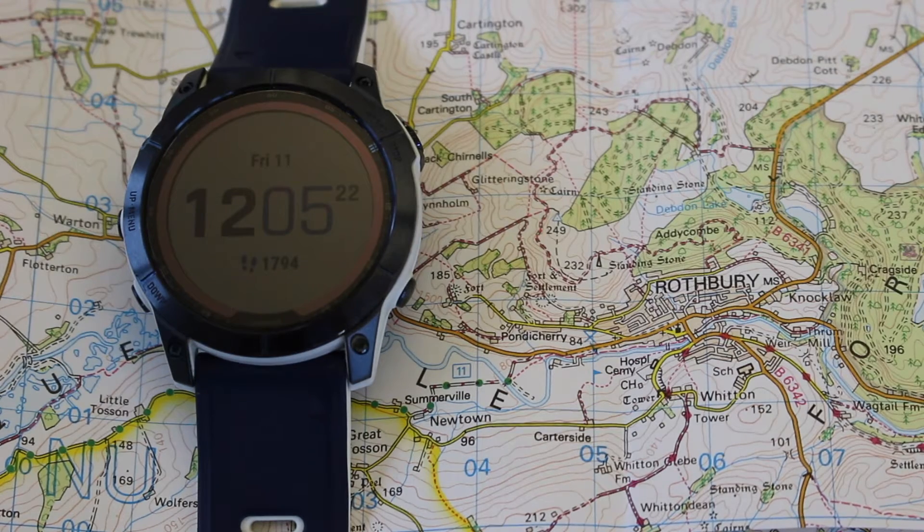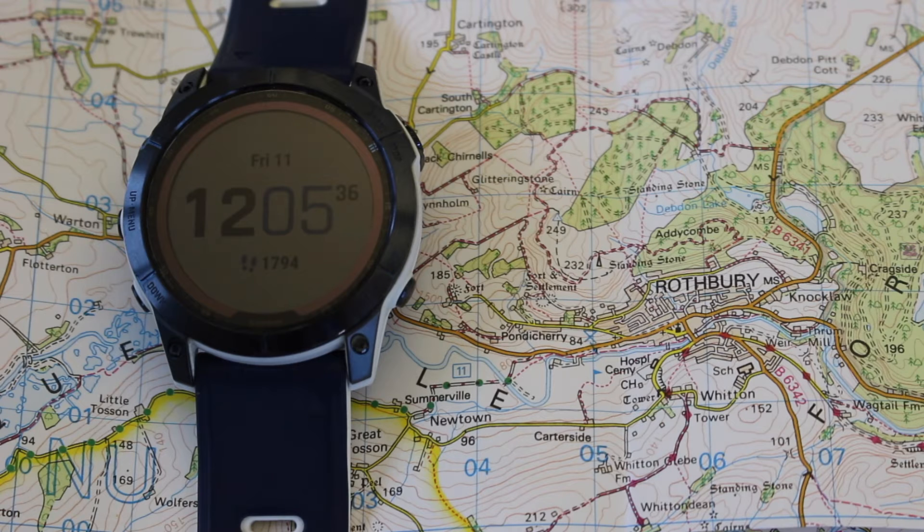Hi, this is Andy from GPS Training. In this short video, we're going to look at how you can use your Garmin Fenix outdoor GPS watch or something like an Instinct Garmin watch to display an Ordnance Survey grid reference to then cross-refer with your Ordnance Survey paper map when in Great Britain. The example I'm using today is a Fenix 7X watch along with an Ordnance Survey Land Ranger map.